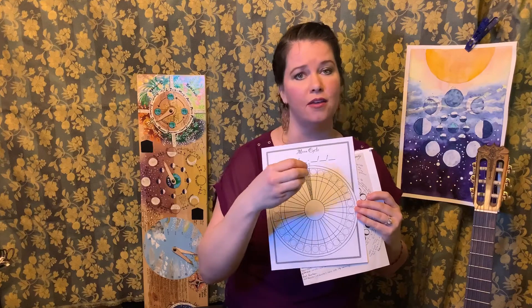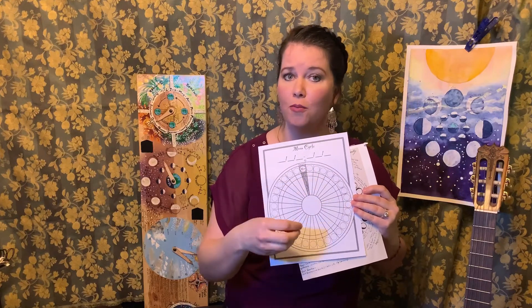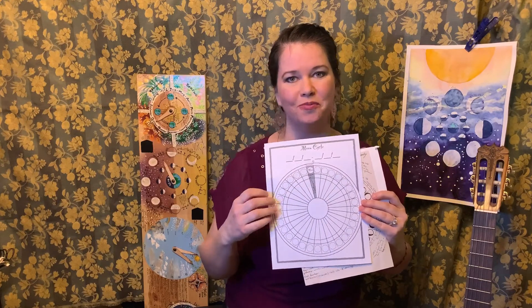Include in your chart when the four major moon phases are: the new moon, the first quarter, the full moon, and the last quarter moon. For more information about moon phases, go check out my video linked in the description below.